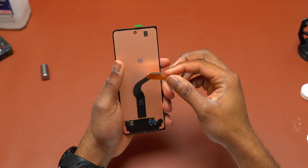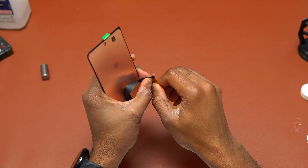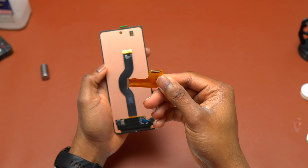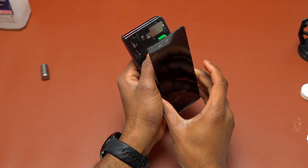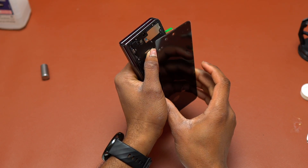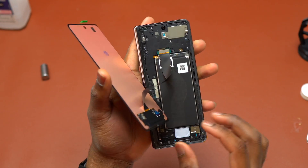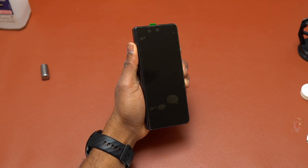If you get the screen with an additional flex cable attached, this is simply an extension used to test the screen before shipping. Now, attach the screen's flex cable to the motherboard and turn the device on. Make sure the screen is working before you finish and seal it on the Galaxy Z Fold 4.